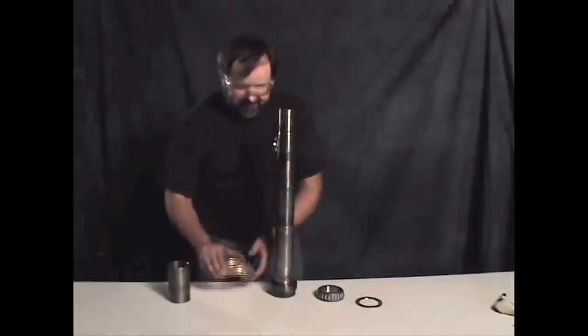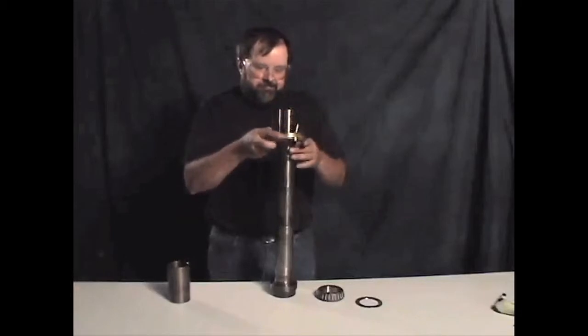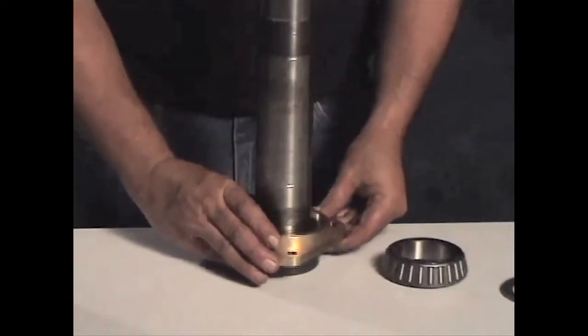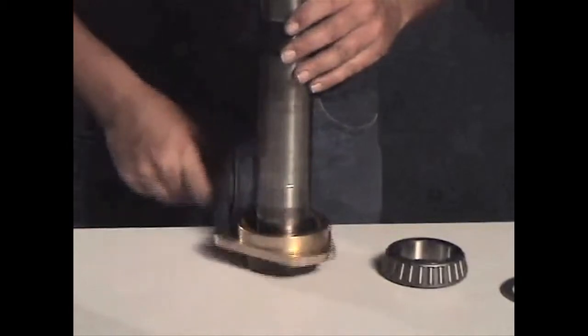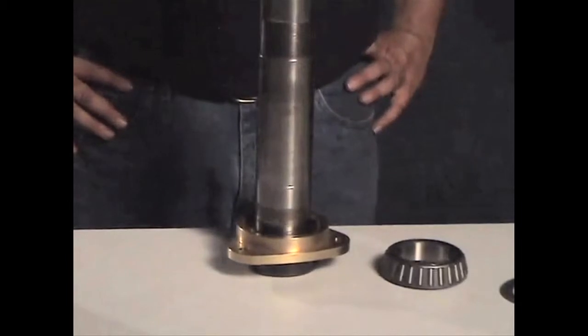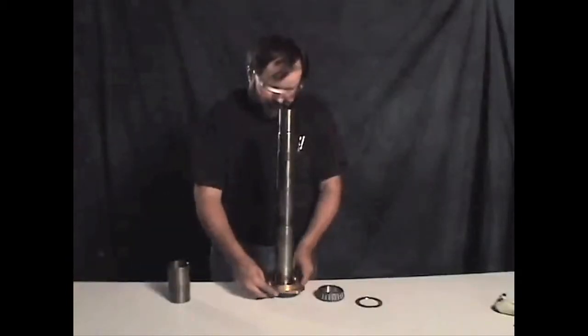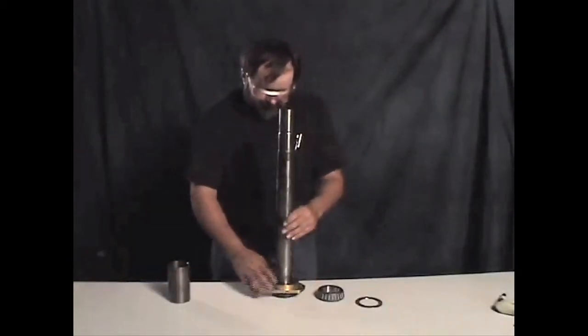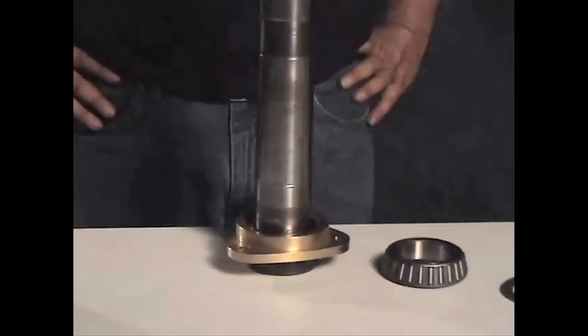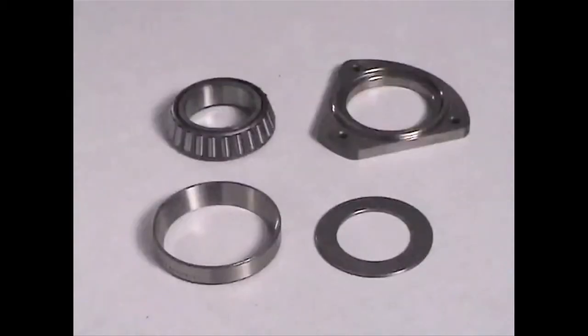Stand your spindle on end with the collet end on the table and slide the retainer over the spindle. Check to make sure that it turns freely when it is in place. If the spindle hits the blocks when you press it off, it will probably turn hard. You will need to remove the retainer and stone the area where they hit until it moves freely. If you are installing a new retainer on a new spindle and it turns hard, use some bluing to find out where the retainer is binding.